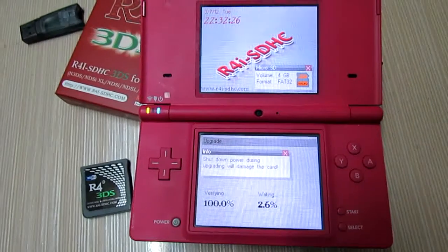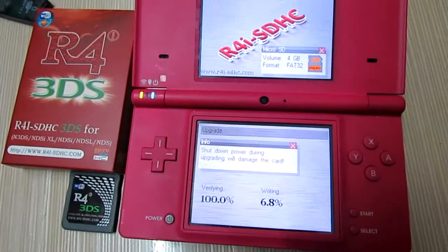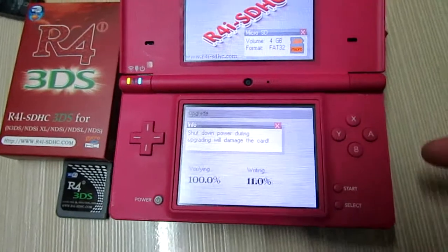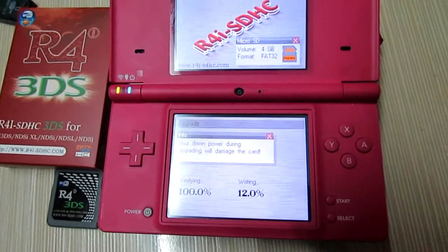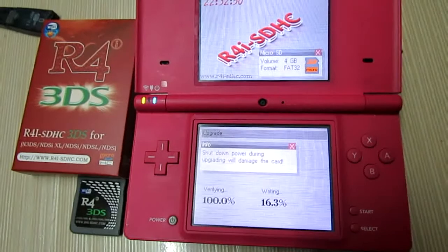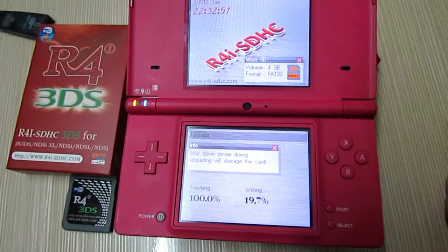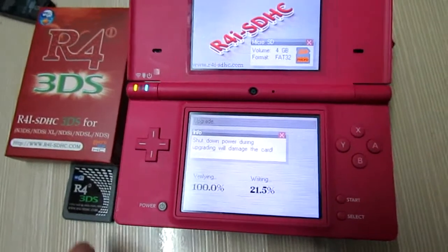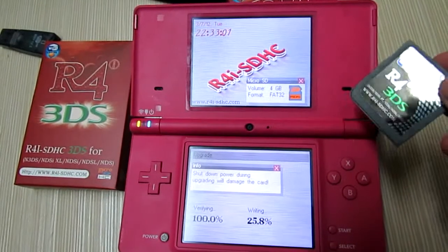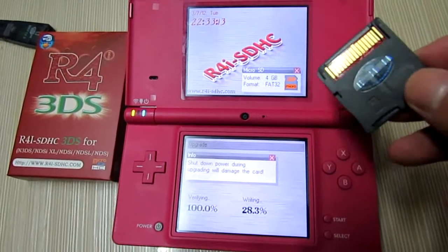Sometimes I need to stress: do not turn off your console. Make sure your console is charged enough before doing this, otherwise you will damage your flash card. I actually damaged one of my 3DS cards this morning doing this.